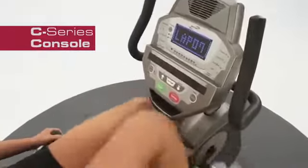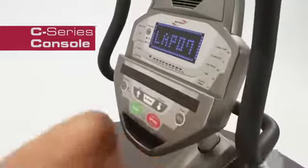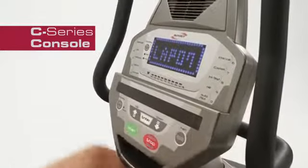With a common console used on the Spirit Fitness C-Series, moving from one machine to another is seamless.